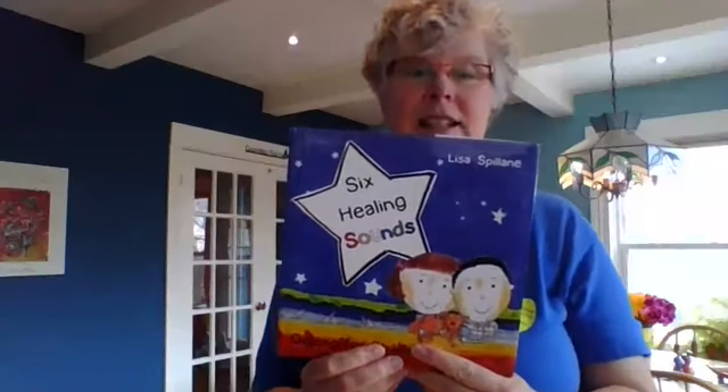Welcome to Day 39. I have my helper here — he decided that's his spot, not mine. I wanted to share a book I'm going to explore: Tai Chi for kids. Many of you have grandchildren who might be visiting, and this is something you could share with them. The book is Lisa Spillane's Six Healing Sounds. I'll do the adult version today but will tape the kids' version to share later.